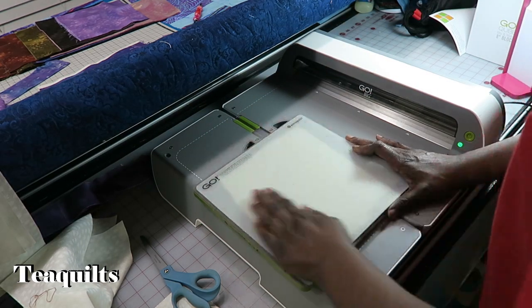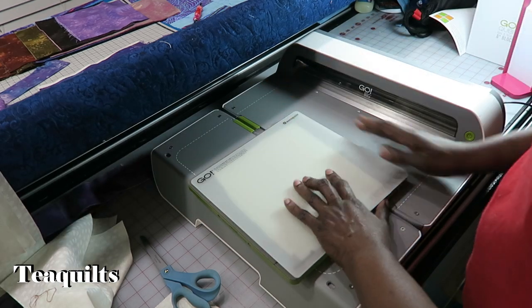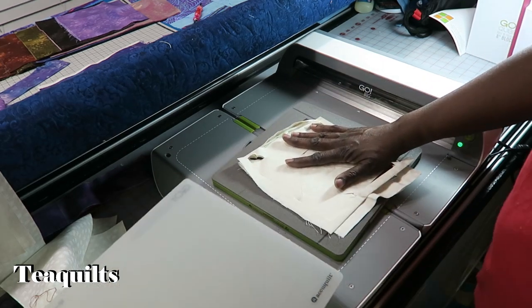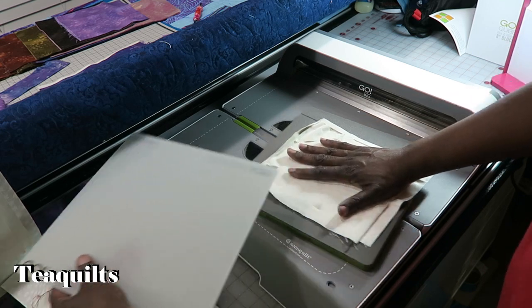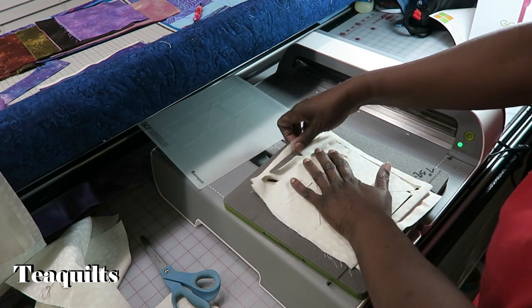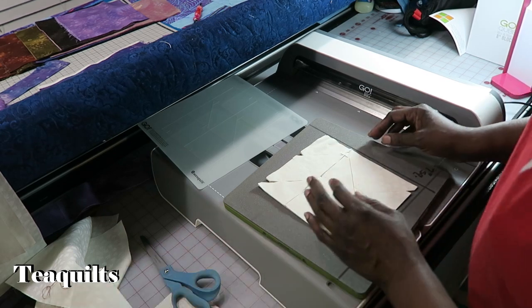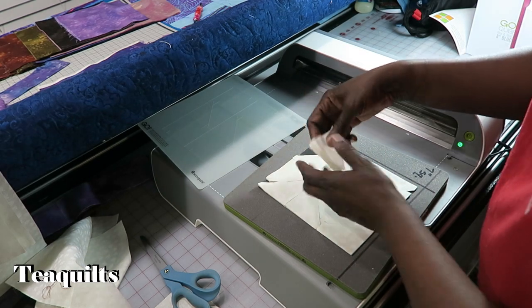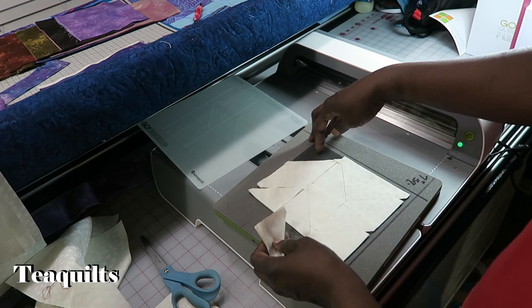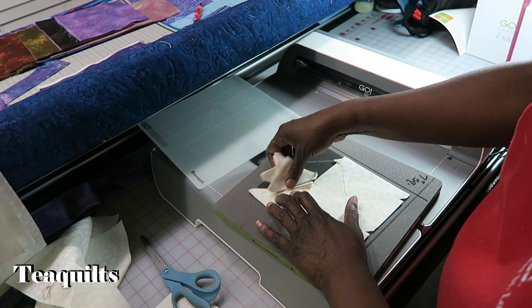When you cut, just rub your hand over to release some static electricity so your pieces don't come off with the mat or slide off. Then pull it to yourself and pull it down. Flip it and rotate it, then lay it back on your system — you want to rotate your mat to get equal wear and make it last longer. I just cut 12 half square triangles on this die times 6, so I just cut 72 half square triangles in one pass — that is why I like this system.